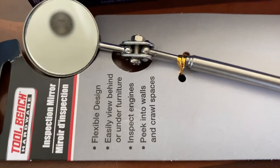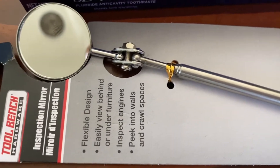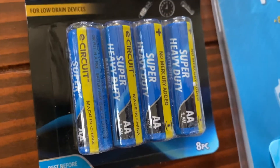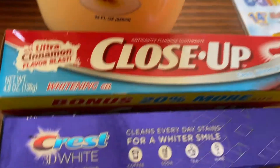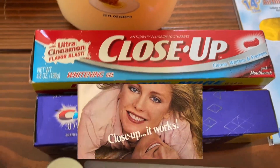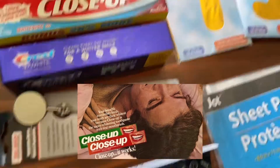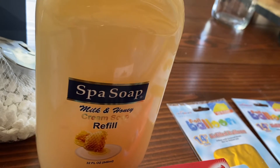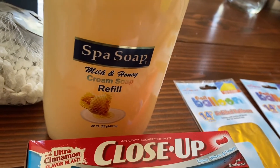An inspection mirror — it says you can easily view behind or under furniture, so we got one of those for a dollar. Then batteries, a couple of toothpastes — we got the Crest 3D White and my favorite, Cinnamon Close-Up. And this is like the Dollar Tree version of Softsoap — I'm not sure if it's great but I'm going to try it. Love the milk and honey smell. It's a big 32-ounce bucket, a lot of product.